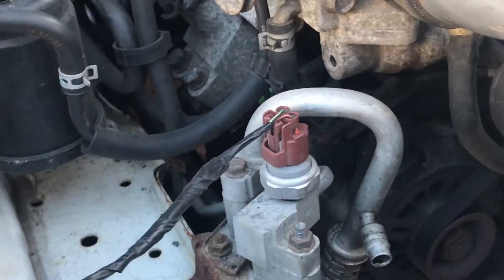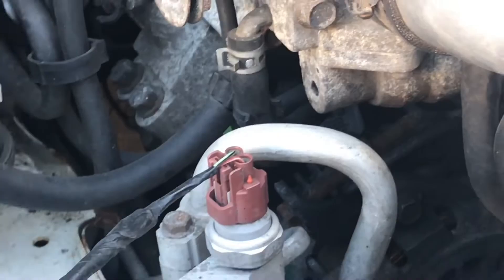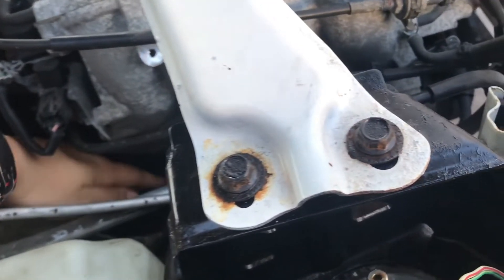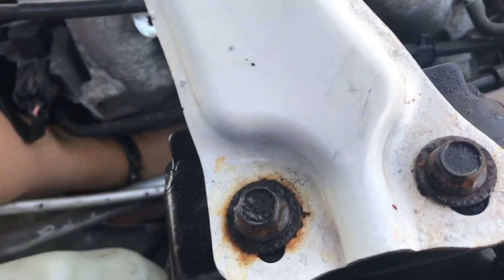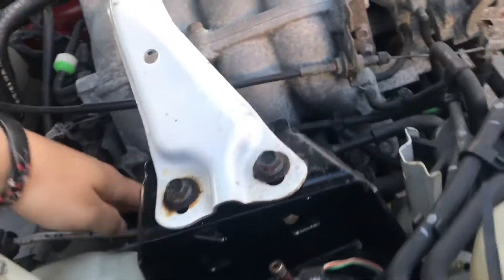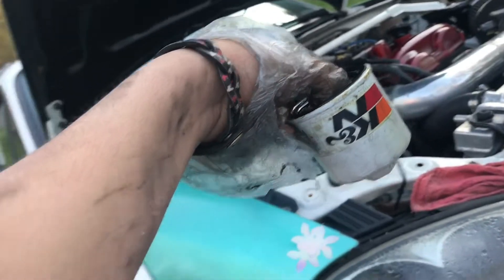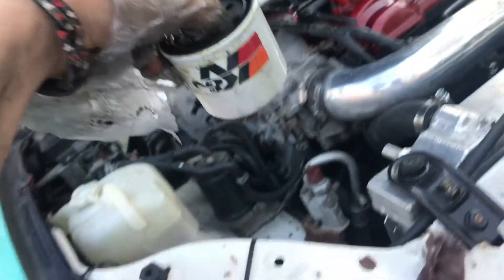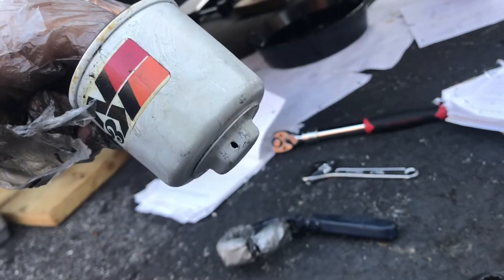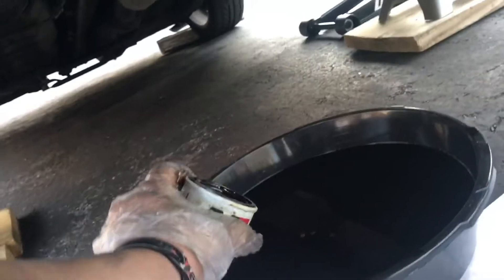Now I gotta take out my oil filter, which is hard to see. See that white thing right there? That's the oil filter. You've got to shove your hand in there — you might get a few cuts and bruises. This is annoying, I really hate getting to that oil filter. It's a nightmare. The filter's out. It was horrible. The trick was to use vice grips — I shoved the vice grip in there, grabbed it by the nut, and just twisted it out little by little.